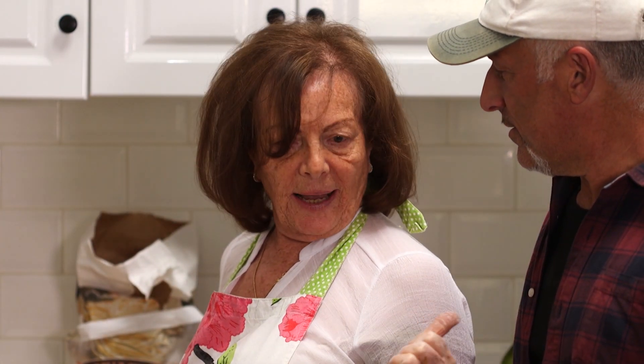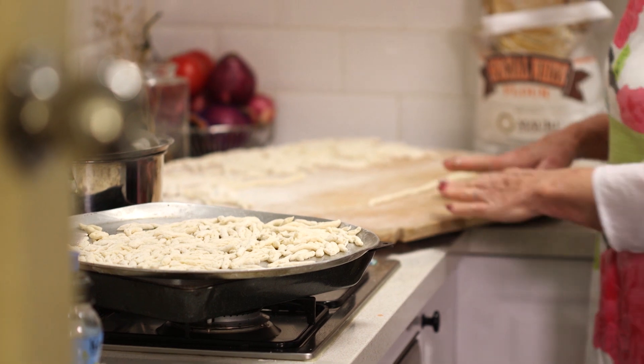Angela, what are you making here today? Well, in my father's dialect — I was born in Foggia, San Marco in Lamis — in my dad's town we call them straginate, and in my mum's town they call it cavadete. They're done with plain flour, warm water and salt.